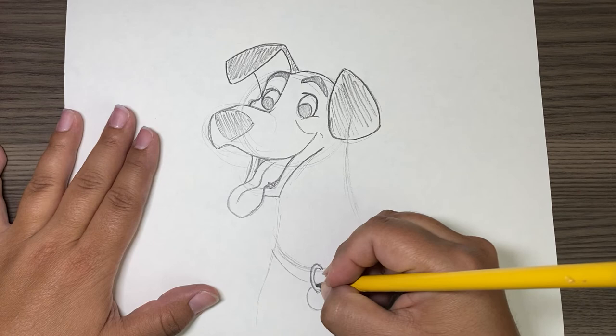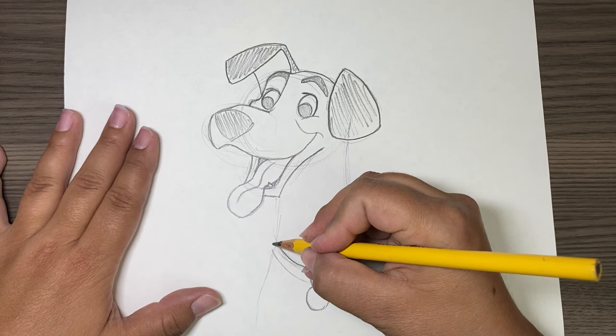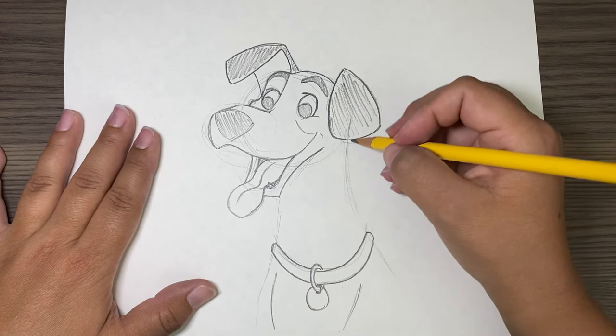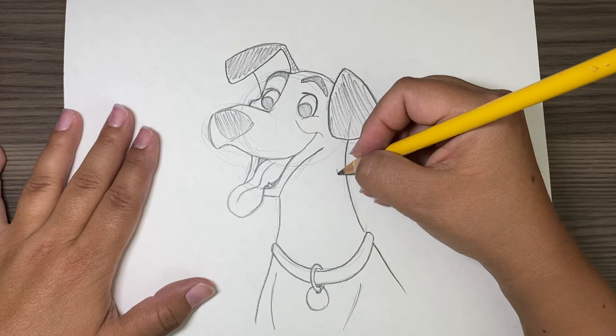Kind of jumped the gun on that one. Finish the line right here, and we can darken this end. And he is a Dalmatian, so don't forget he needs spots.